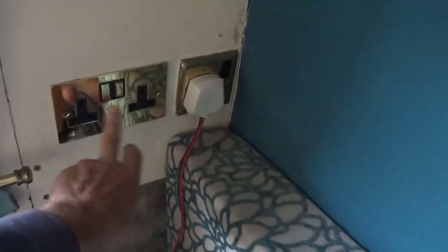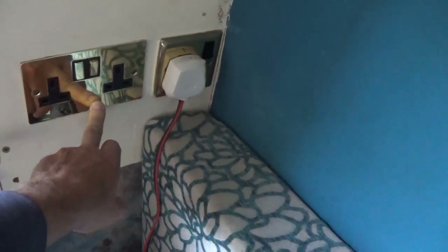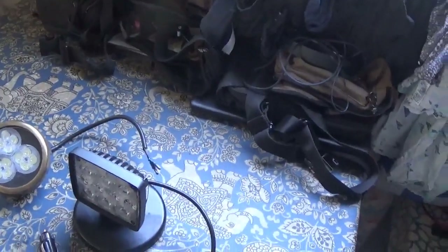In this corner we have two main sockets for inverter or shore power - I'll go into that in a minute. There's the old round-pin mains socket; you can still get them. There are also 12-volt sockets in case we need 12-volt power. This extension lead goes to the tunnel light when we need it going through small tunnels.